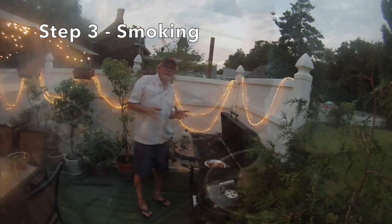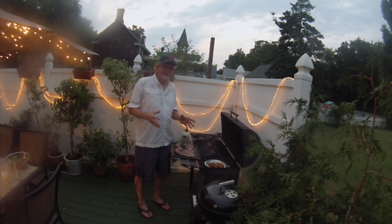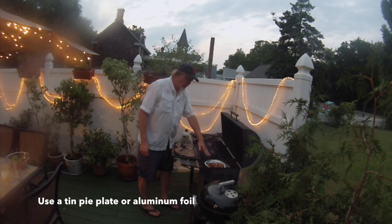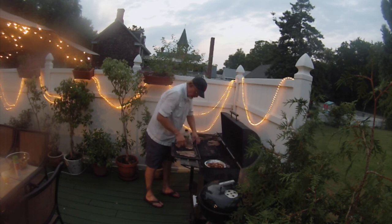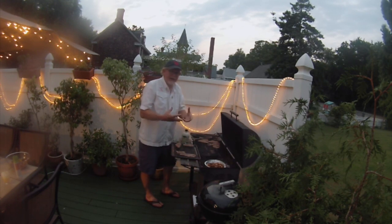Now we come to the third and final step: smoking. We've brined our bluefish and dried it for four hours, and now we're ready to start smoking. If you have a smoker, this is easy — just put it on and let it go. But if you don't, you can still do it on a regular charcoal grill, whether it's a Weber type or a regular grate type. Put your coals on one side of the grill — that's your hot side — and put your wood chips over the coals to create the smoke, then put the fish fillets on the other side. You don't have to worry about putting any oil on them because as they smoke, they're going to dry and they won't stick to the grill.